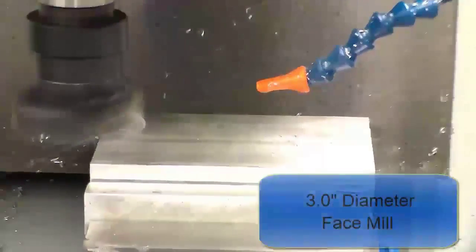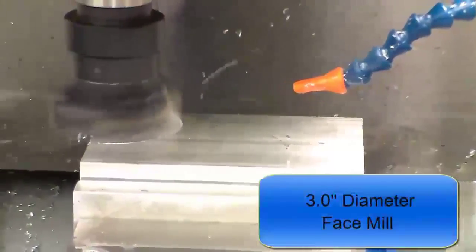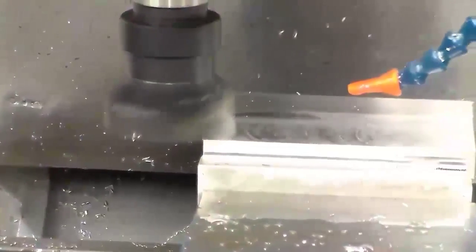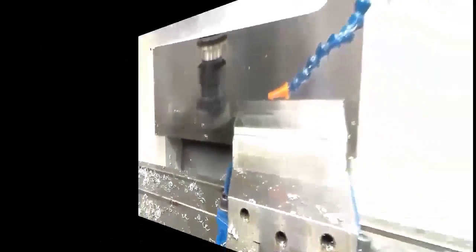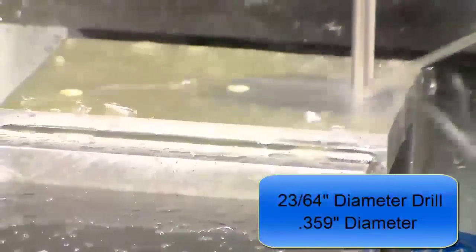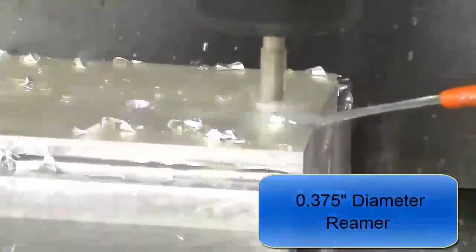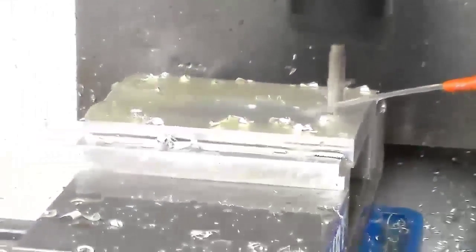Let's check out the machining of the first setup — that's part one. The part is loaded into the vise, and to begin with, a face mill is used to machine the part to thickness. Following the face mill operation, the three holes are spot drilled. The holes are then drilled to 23/64th diameter — that's 0.359 diameter — and the holes are being peck drilled. Finally, all three holes are reamed to 0.375 diameter, feeding in and out for a good finish on these holes.